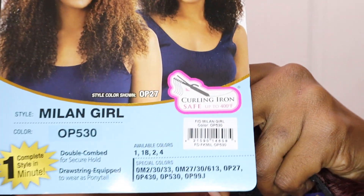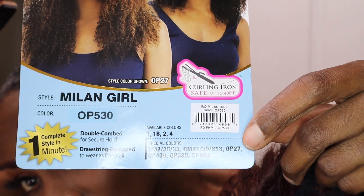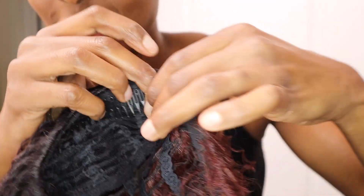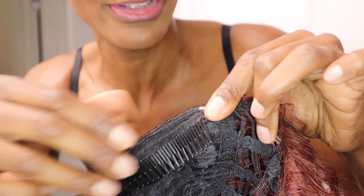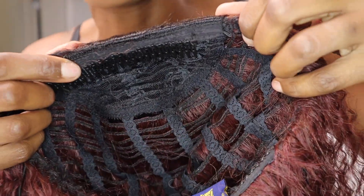The packaging says complete style in one minute, and that's literally true. It's a regular stocking cap wig — old school style with a clip. But when I wear mine, I don't put on the clip because the clip is going to damage my hair in the front.